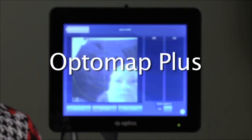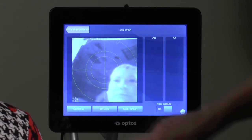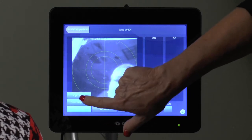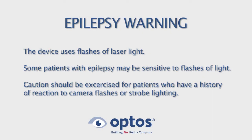The Daytona system allows you to capture a Screening OptiMap or an OptiMap Plus, which is a higher resolution image for a medically necessary procedure. If this feature is available on your system, simply touch the bottom left tab and select OptiMap Plus to activate.